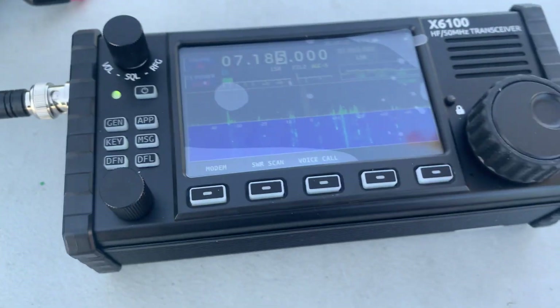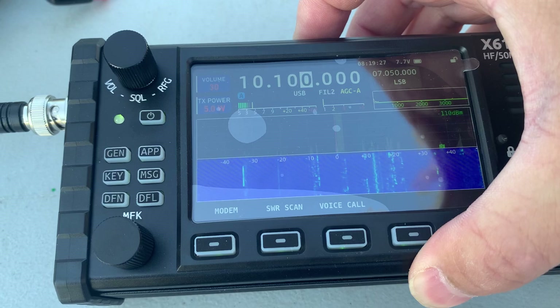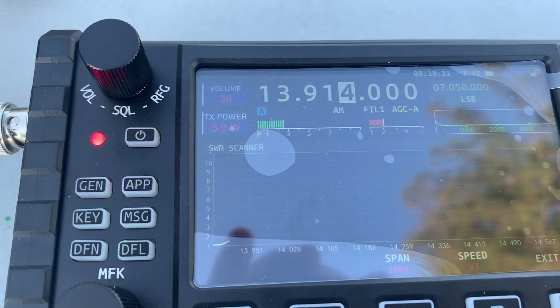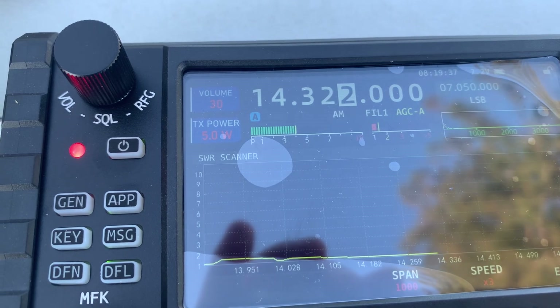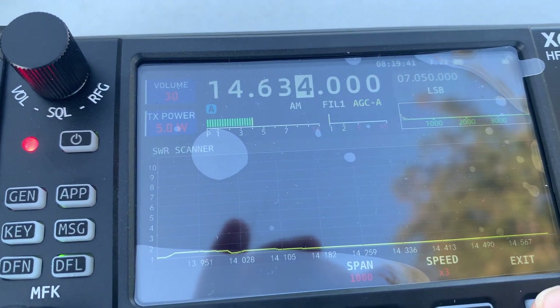Look at the 20 meter band — it's almost flat also. No ATU. So on both 20 meter and 40 meter, it's flat.